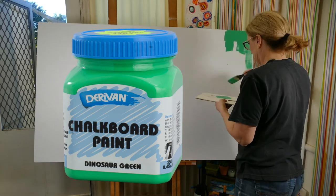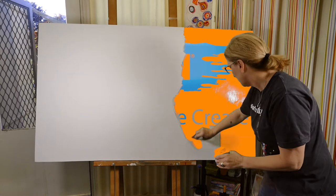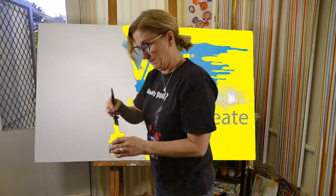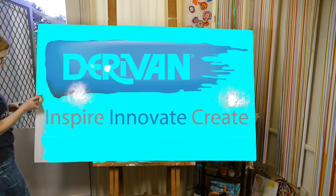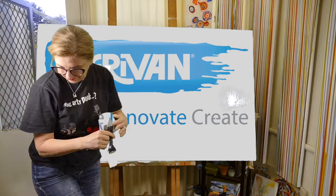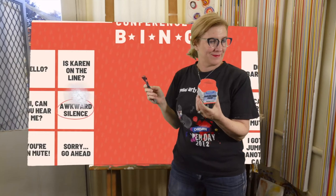Make your own green screen using chalkboard paint. It's really easy. All you need to do is paint it onto the surface that you're going to have behind you. In this case it's a canvas, but it could easily be a wall, a board, or a piece of fabric. There you go, ready for your next Zoom meeting.